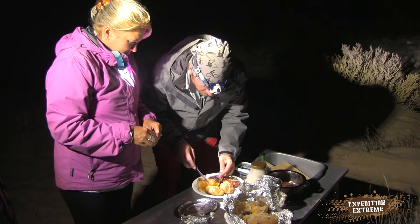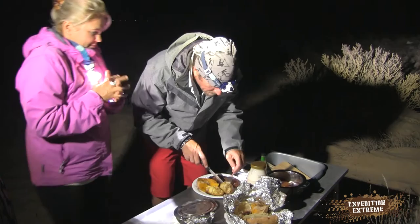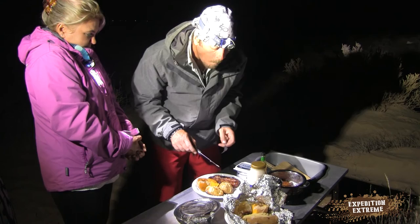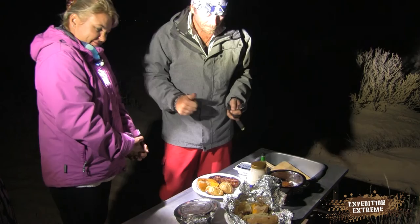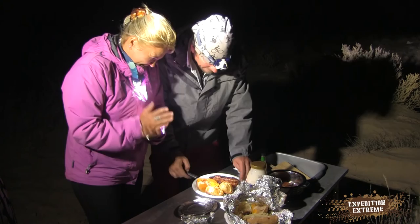I've got to taste this first. Butternut with the onion. And the potato. Magnifique. Well done, you did well. Absolute pleasure. I know the steak is good because I did the steak. I will try and taste it.